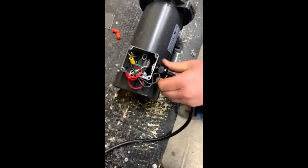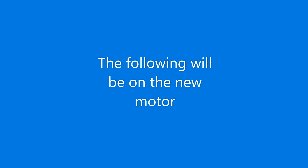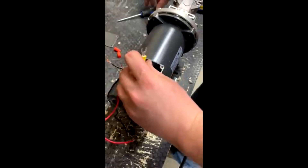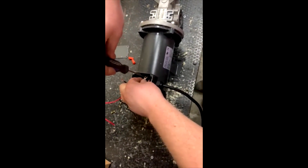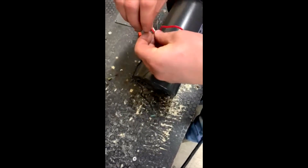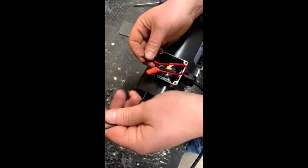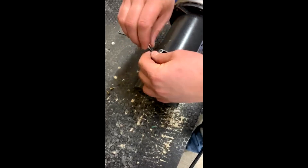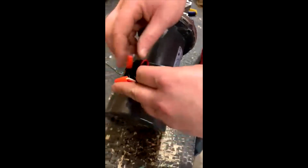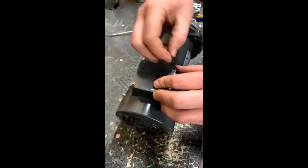Loosen the external lock down to free up the cords and carefully remove. Insert cords into the new motor, locking down the ground wire, and connecting the red wire to the white and the black to the black. Once this is done, push the wires gently back in and reinstall the outer casing.